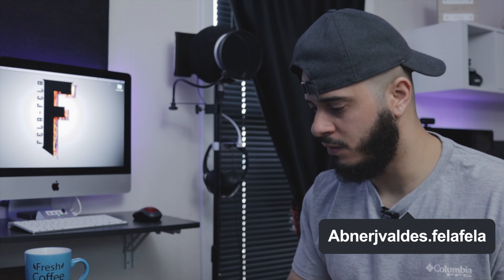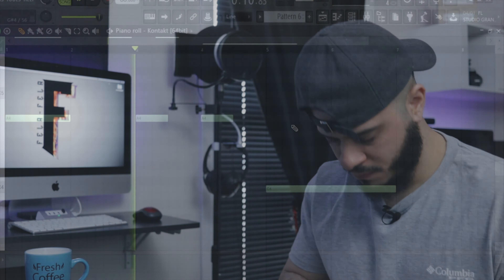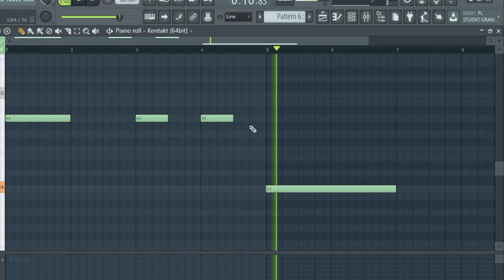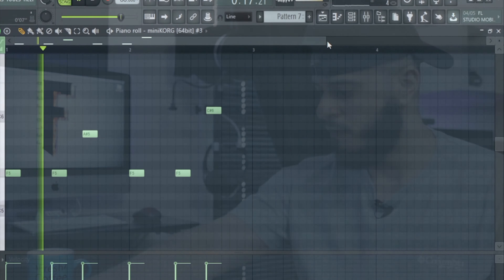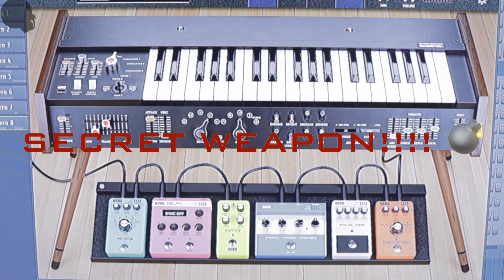That's fire right there — what I have so far. I think I'm going to add a Vox, let's see how it goes. That's fire right there. Yeah, I'm going to add something subtle in the background. I really do think this Korg Mini could be the new secret weapon for making reggaeton beats.